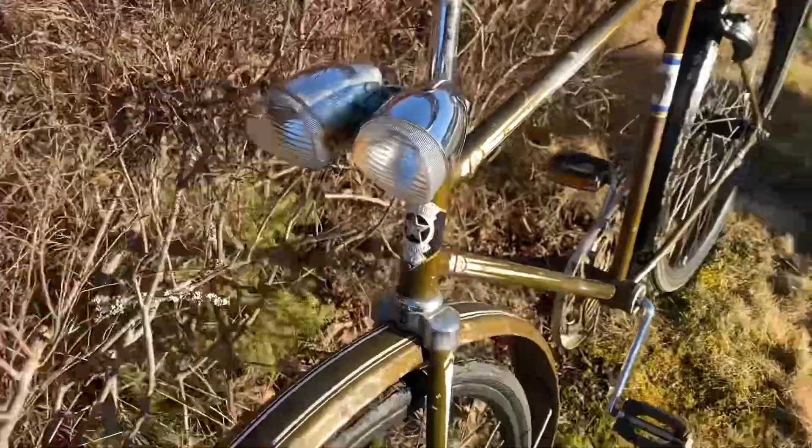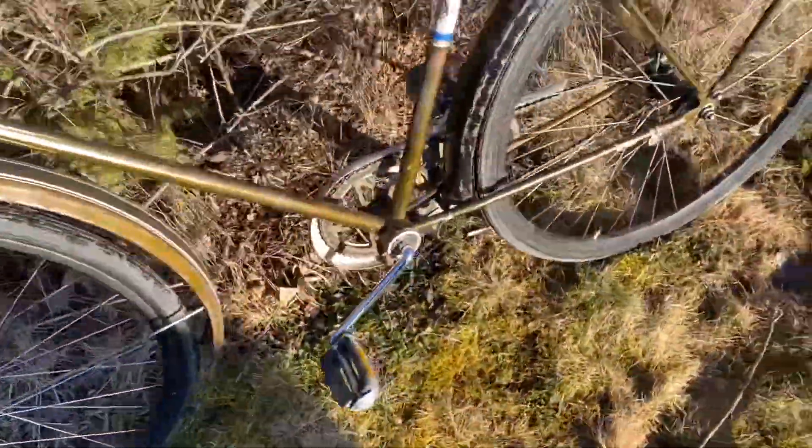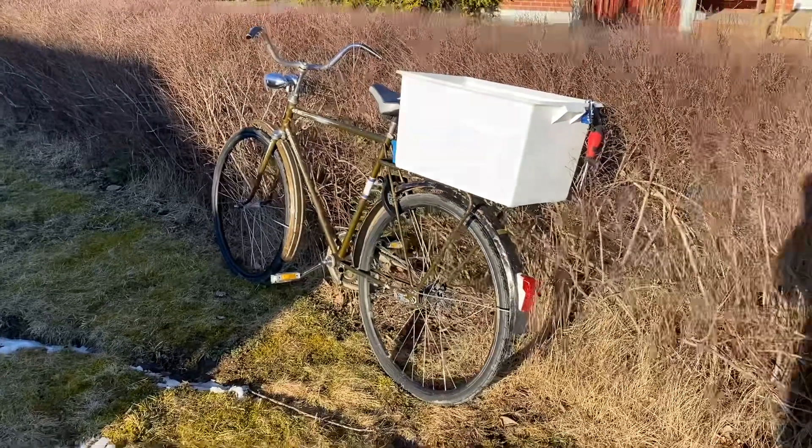Och här har jag satt på två lampor på den. Jag vet inte varför jag gjorde det, men det ser ganska coolt ut. Och ja, det har jag valt för den här videon idag.